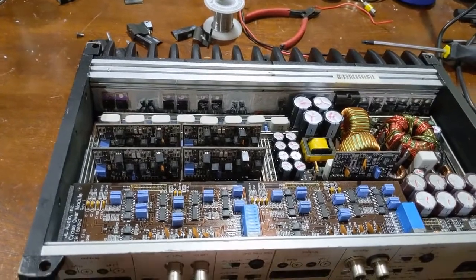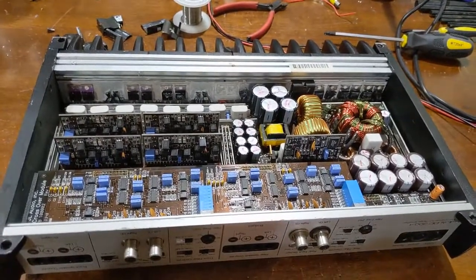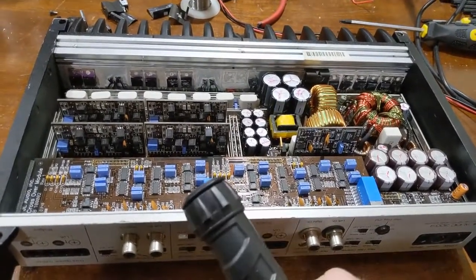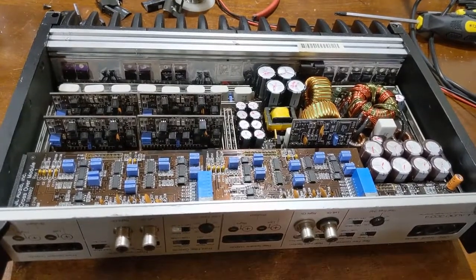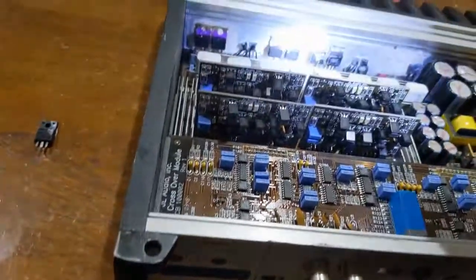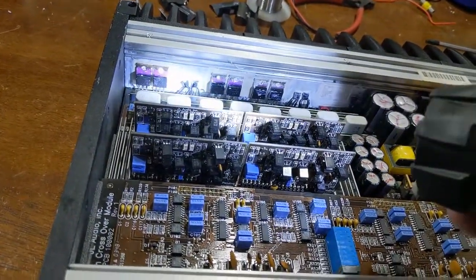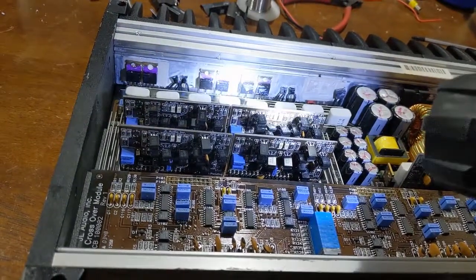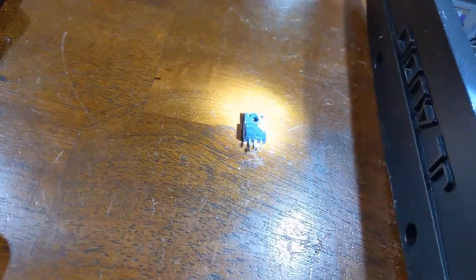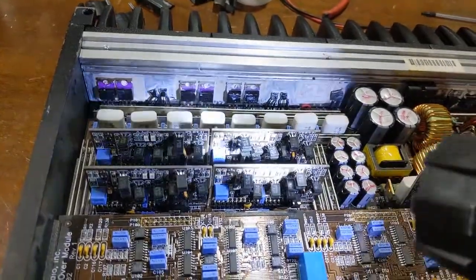A 540 is getting kind of an old transistor, but at the same time, this amplifier is nearly 20 years old anyway — these things are starting to get into the old-school class. The 540 is an older MOSFET, but they're still good MOSFETs. There have been a lot of versions that superseded them and performed better, but this IZ44N is not one of them. This is meant for a switching circuit, not an analog linear amp like this one is. There are all four driver cards.